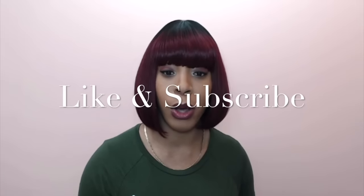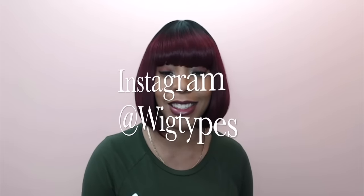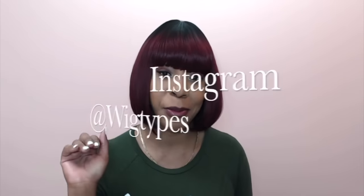It only comes in about five or six colors, so there's not a huge variety, but I'll leave the list and a purchase link down in the description box. I hope this review was helpful — if you have any questions, leave them in the comments and I'll answer as soon as possible. Don't forget to like and subscribe, and follow us on Instagram. I'll see you soon, bye!